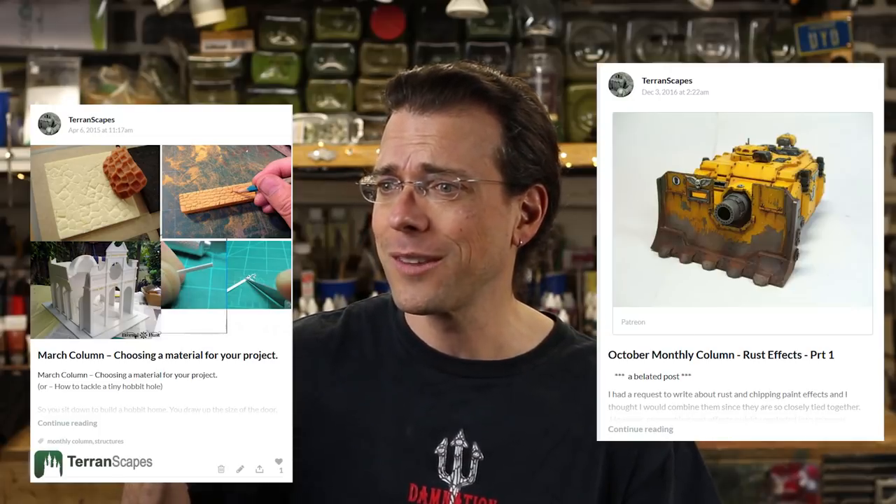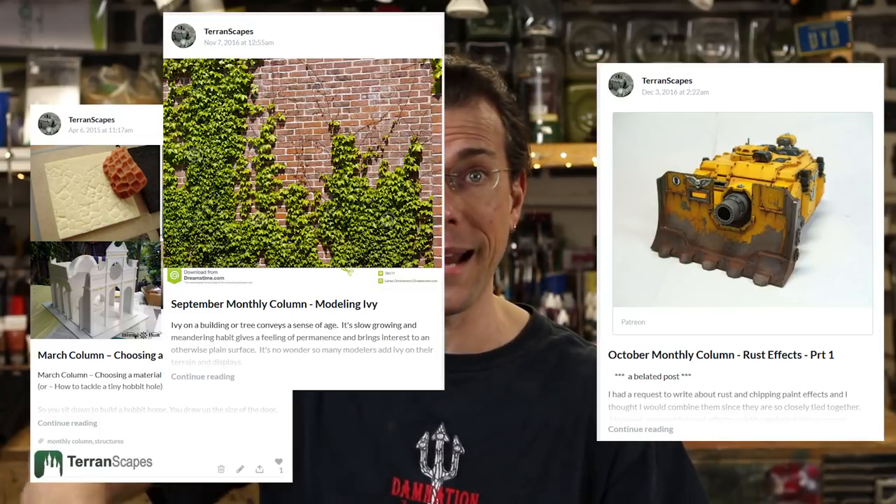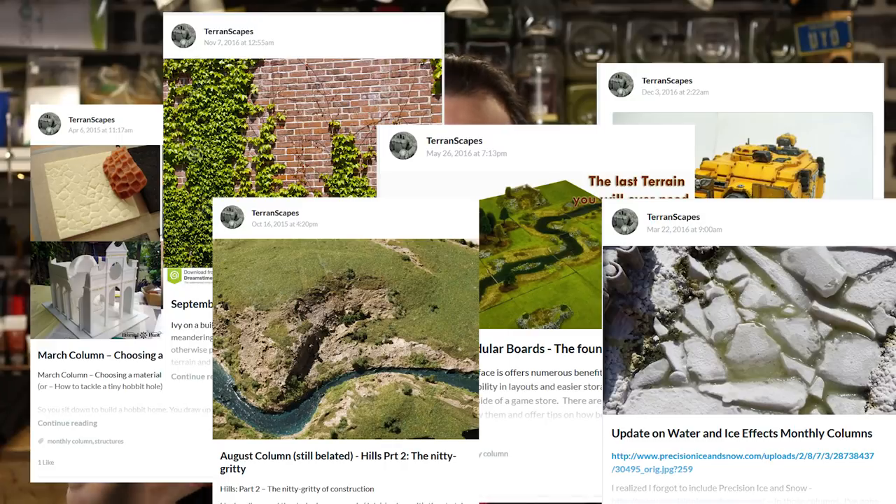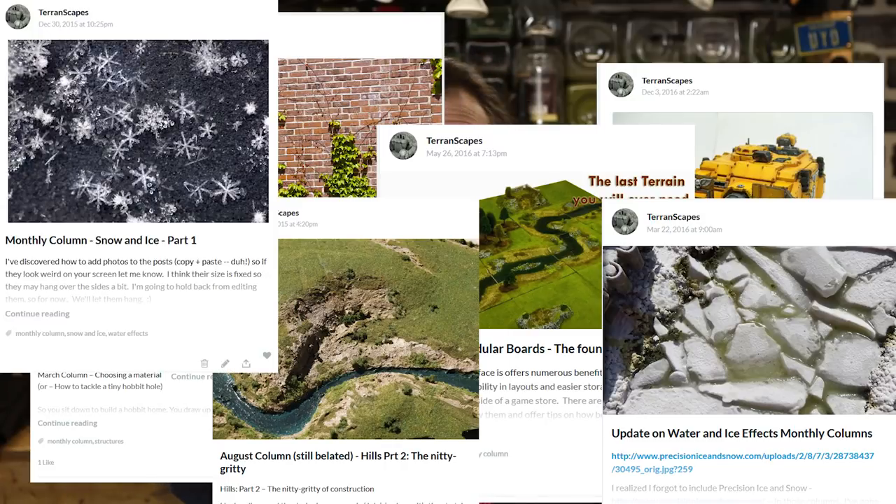Speaking of Patreon, if you are interested in becoming a patron, I've made some changes to the rewards. If you're a high enough level patron, I'm going to do a Google Hangout every month. I'm also changing the way I handle monthly columns — moving them to a reward level rather than having them open to the public. All the ones that are up there right now will still be publicly viewable, and there are 32 of them. They're a really good foundation because the topics people have been asking me about have been foundational questions, but as the topics move forward they start to get more specialized, some requiring experiments on my part.